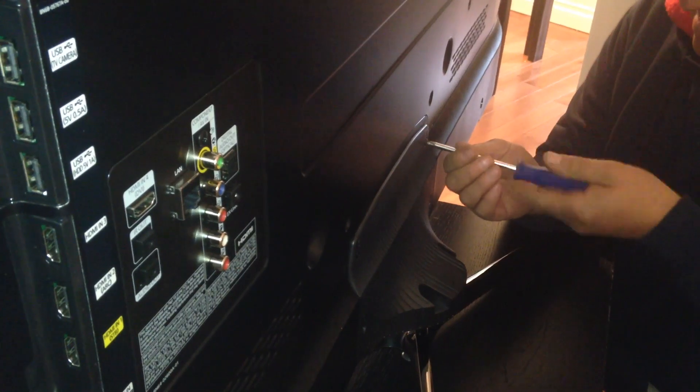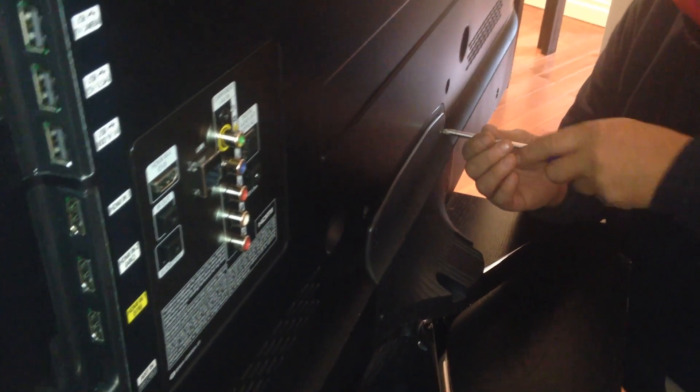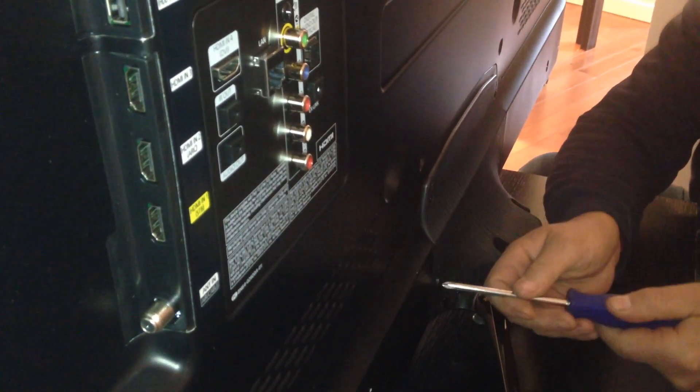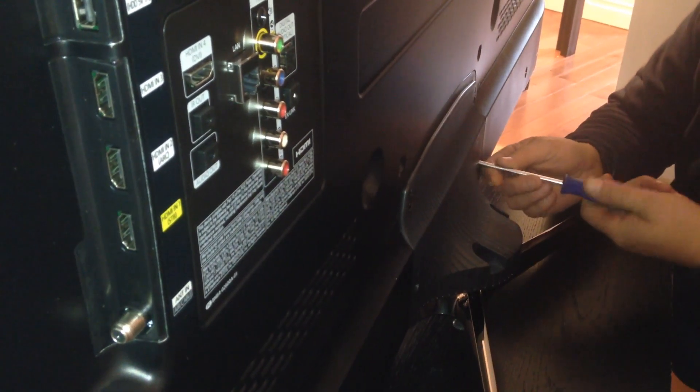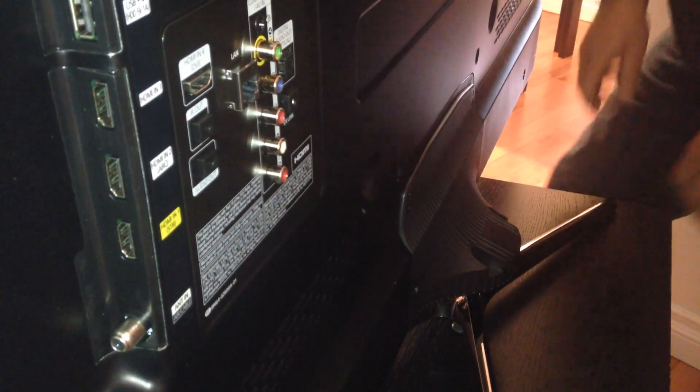The 3D 60-inch TV isn't that heavy. You can see the screws right there — that's exactly how it's supposed to look. If you want to mount it up against your wall, you wouldn't have to put the stand on, so you would skip this step.